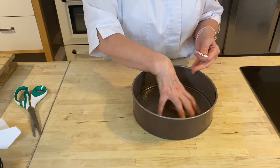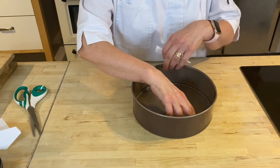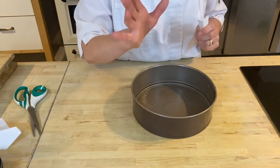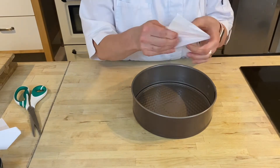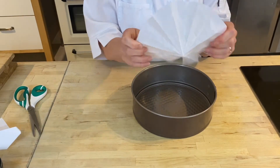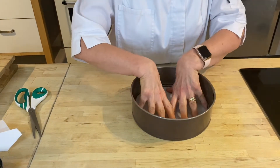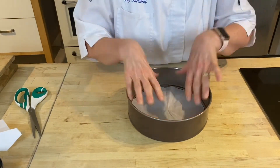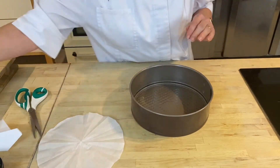If you tear it, you won't have a perfect edge, and it won't fit perfectly in your cake tin — the ingredients will stick to the edge of the tin where it's not a perfect cut. Open up your paper and you should have a perfect circle which fits perfectly inside your cake tin.